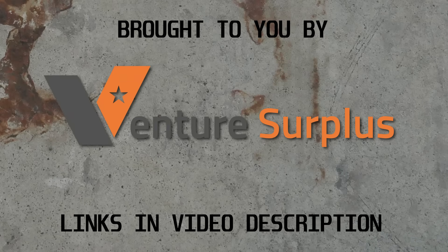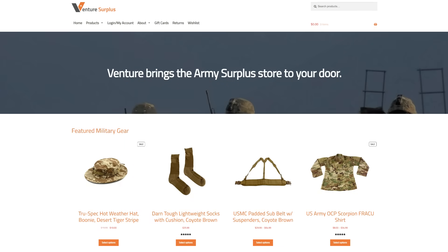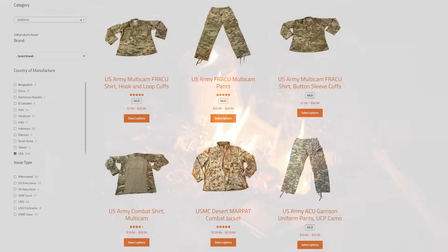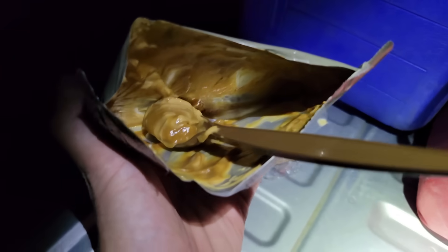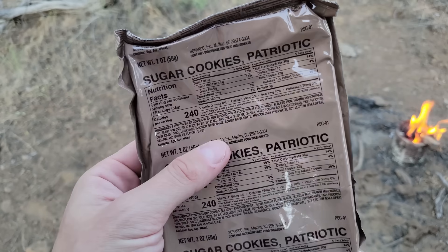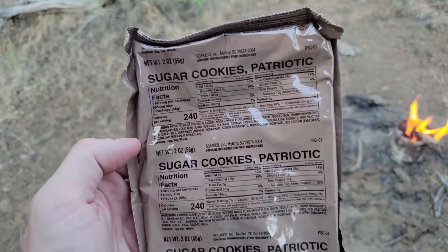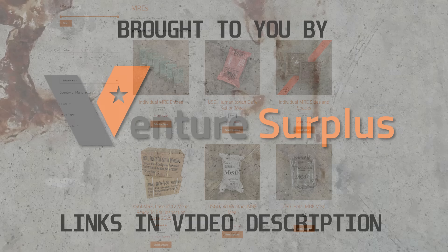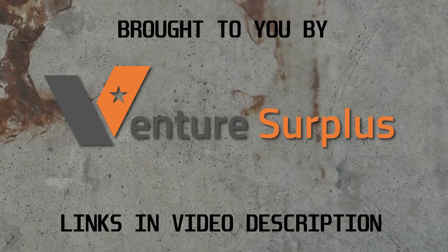Today's video was brought to you by our channel sponsor Venture Surplus. If you like to go outside, they've got stuff for that — military surplus clothing, sleep systems, tactical gear, and rations. Everything you need to spend a night in the wilderness without totally hating your life. Check out the link to Venture Surplus in the video description and use the code provided to save 10% off your order. Thank you guys for watching, and thank you to Venture Surplus for their continued support of this channel. Let's get back to the show.